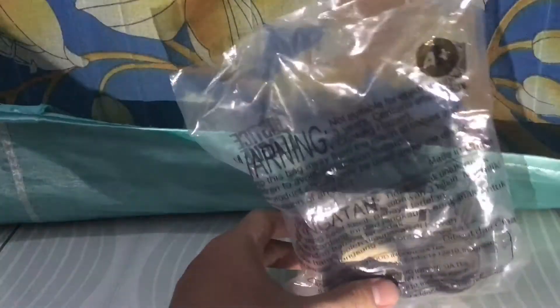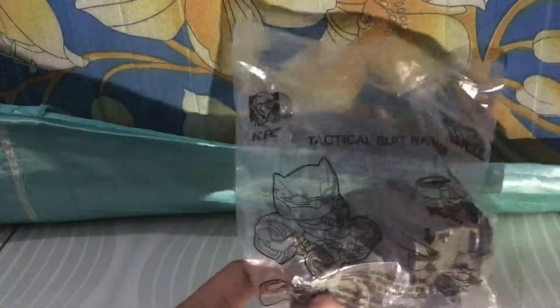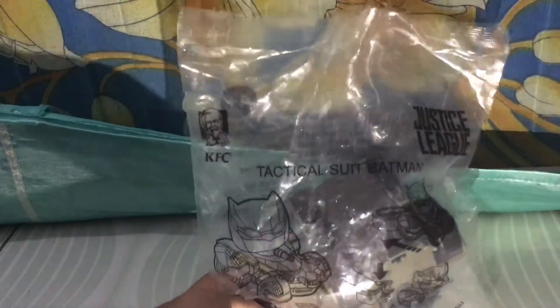Welcome back again to Empathone Toys Review. This time I will review the Chucky Kids Mill Justice League in Indonesia.